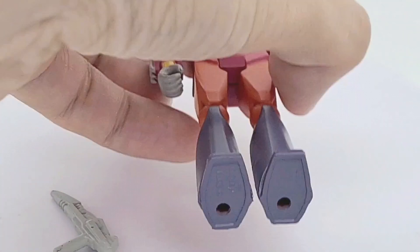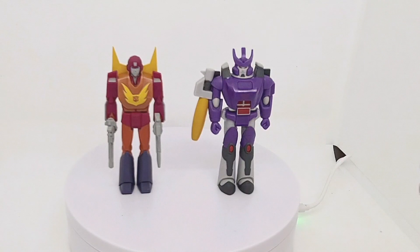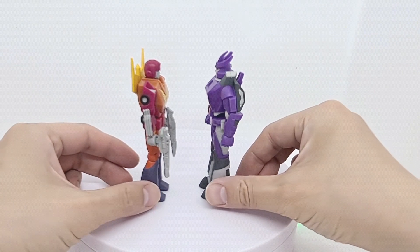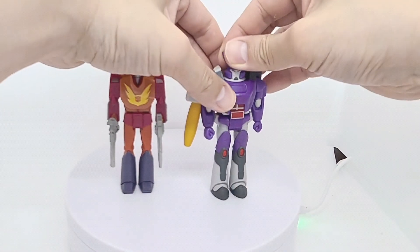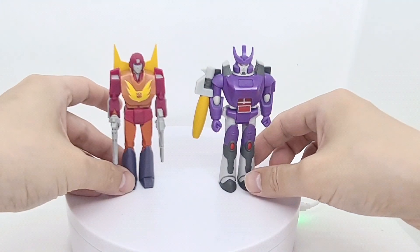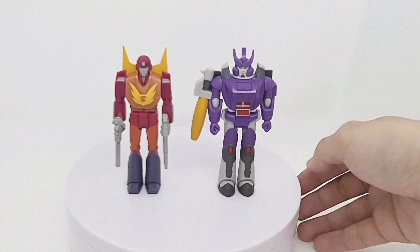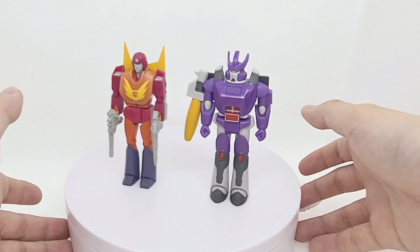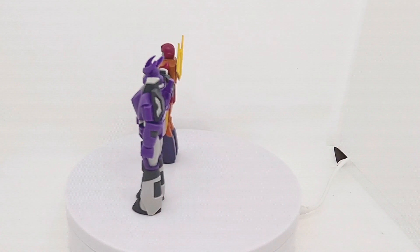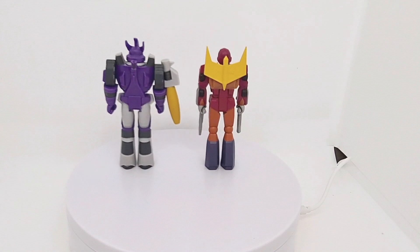Let's get these posed up. Here they both are — I think together they look fantastic. They use very simple five points of articulation: head, shoulders, and hips. That's it — no elbows, no knees, no wrists, no ankles. Really simple, mainly for posing. But they look fantastic. The main thing I'm pleased about are the colors — they've hit them very accurately and very faithful to the cartoon.